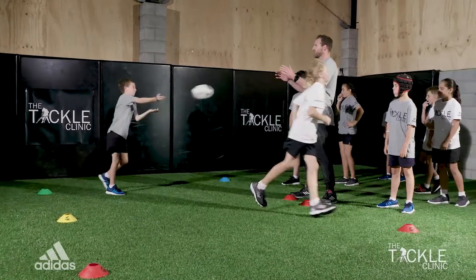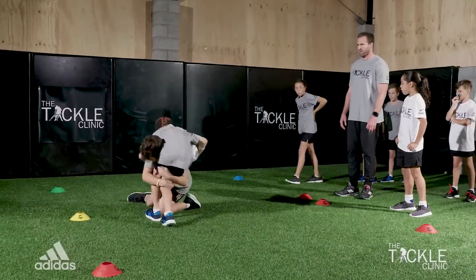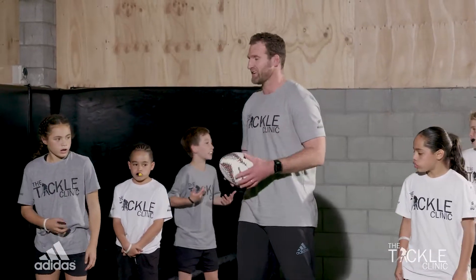Good tackle, nice mate, well taken there. Just be very careful you don't get your head right in front of them — go to one side when you finish off the tackle.